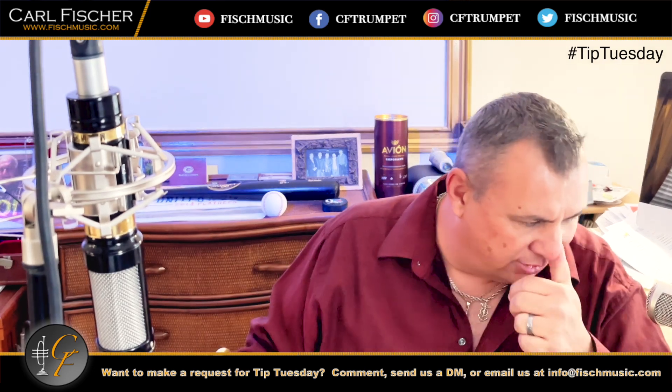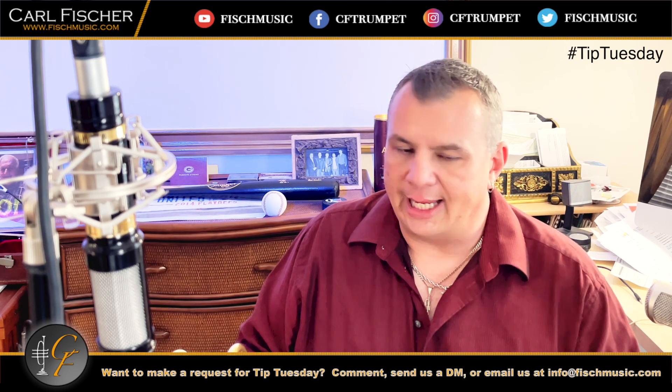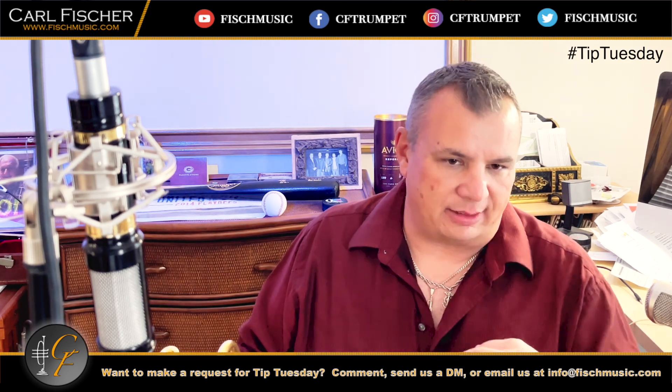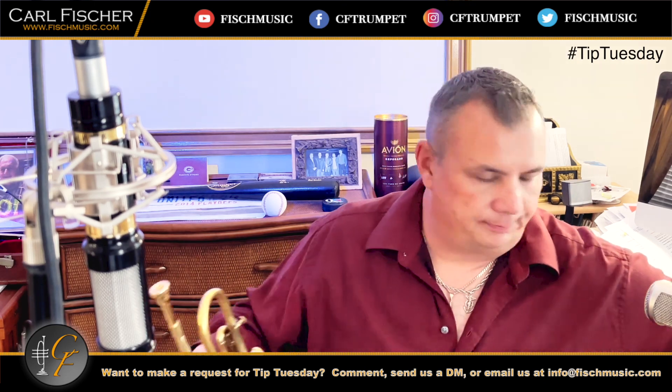Nice, soft, controlled — try to keep everything an air attack, no tongue. I go down a whole chromatic series to my low F-sharp, to my pedal C. Here's that.